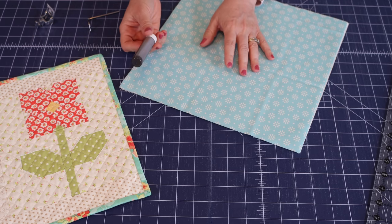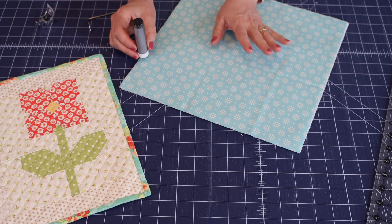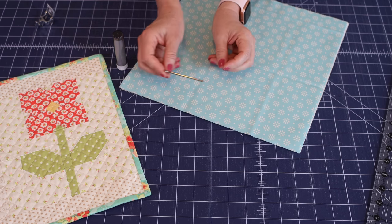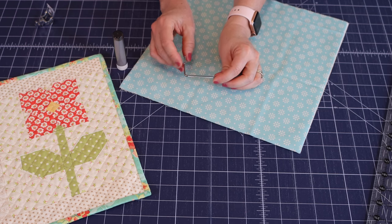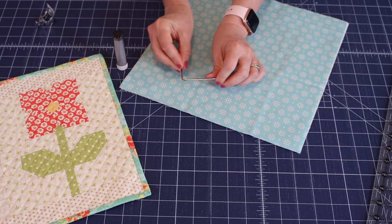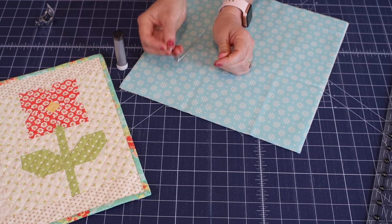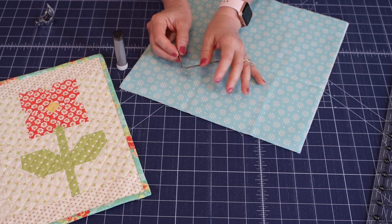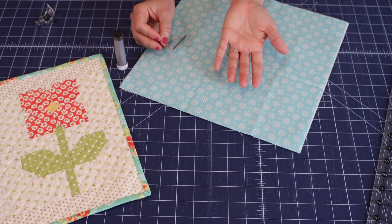Your first step is to find something to use for simple marking. I only mark a couple of lines; the rest of the time I use a bar that fits into the back of the presser foot shank on my sewing machine and can be adjusted. If you don't have one of these bars, you can also use painter's tape or washi tape to put some guide lines down.